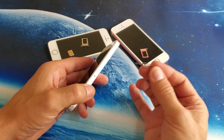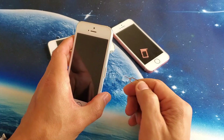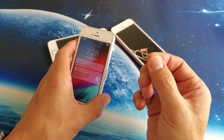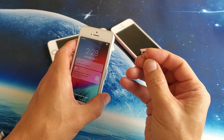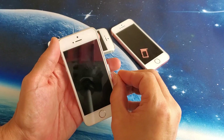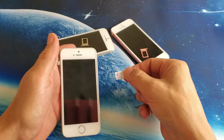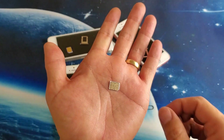First thing: go ahead and get your SIM ejection tool and pop out your SIM card. If you don't have the ejection tool lying around, you can use the back of a stud earring if it's kind of skinny, also a bobby pin or a thin paper clip will work in the hole as well. Anyway, let's go ahead and take out the SIM card.